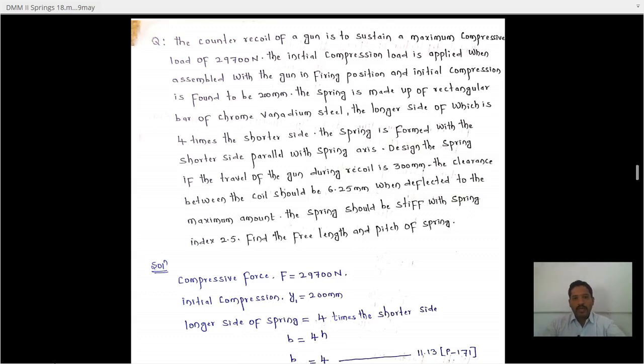The spring is made of a rectangular bar of chrome vanadium steel. The longer side is four times the shorter side, so B equals 4H. The spring is formed with the shorter side parallel to the spring axis.